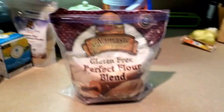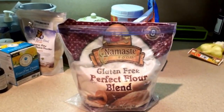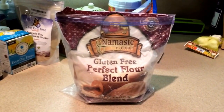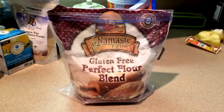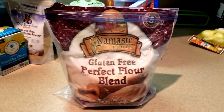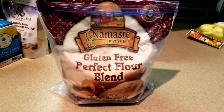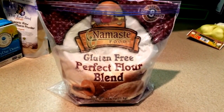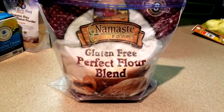Hey guys, good morning. Happy Veterans Day to all the veterans out there who have served and protected us for all these years. I just wanted to share with you guys that I'm trying for the first time making blueberry pancakes with this Namaste Foods Gluten-Free Perfect Flour Blend.